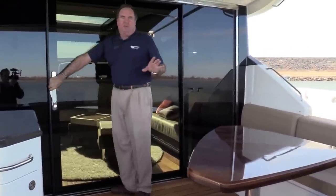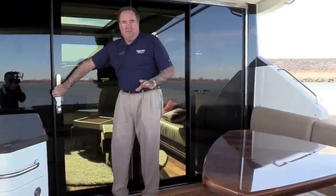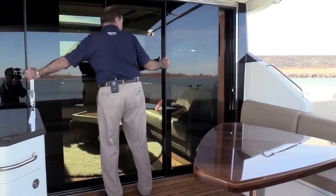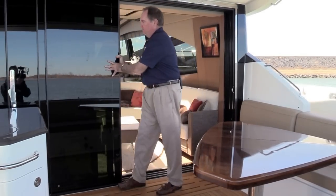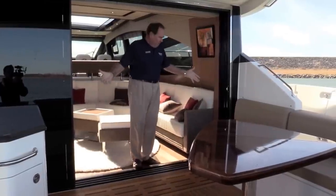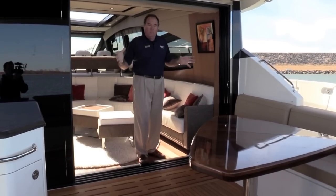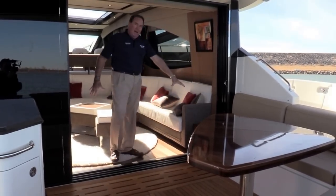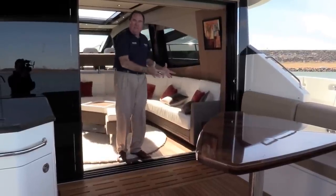One of the great features on all of our L-class boats, and in particular this 590, is that we can open all the doors all the way across the back — so it's kind of like a lanai on a house in Florida. It all opens up so the boat is big, open, and wide. There's even a nice little cocktail area to set your drinks right here to help tie everything together.